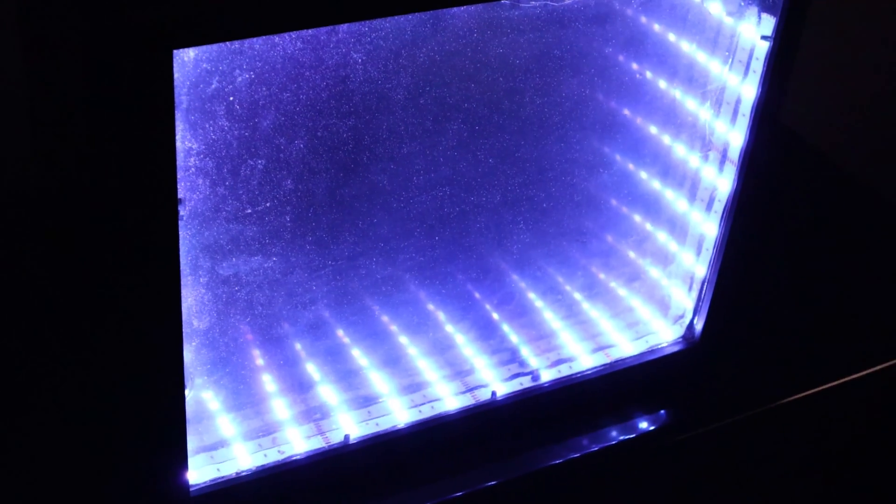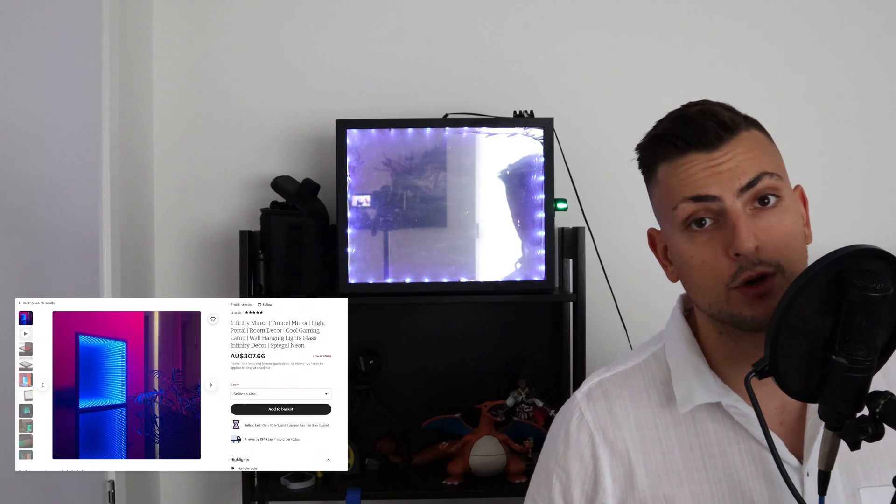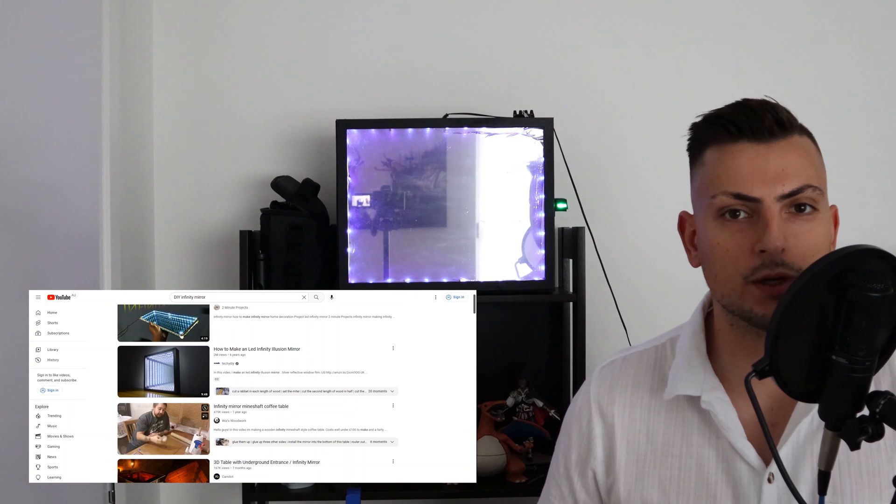This is a mirror that I built — quite obvious because you can literally see the camera in the reflection. However, this isn't just an ordinary mirror. This mirror actually does different things. It's an infinity mirror — kind of looks like a portal. You've got lights that look like they're going down this infinite corridor, which is a nice illusion. You might have actually seen these online, already available to purchase or on a DIY YouTube channel.